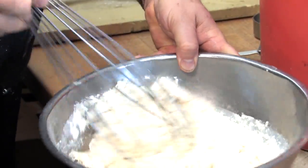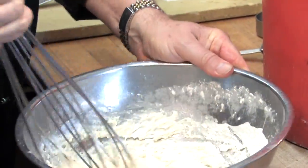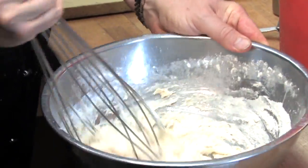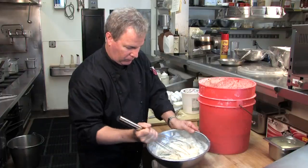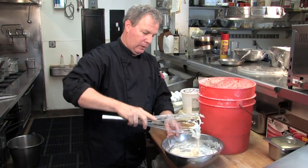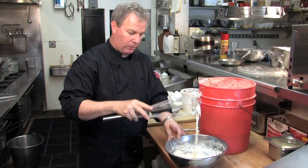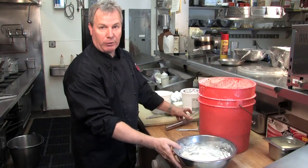It seems kind of thick, but the starter will start feeding and will eat on it overnight — it will soften up. Then tomorrow we are going to add melted butter, eggs, and a little baking powder into it. That's going to be a nice batter when we get done with it tomorrow. We wrap that with plastic wrap and set it in your refrigerator.